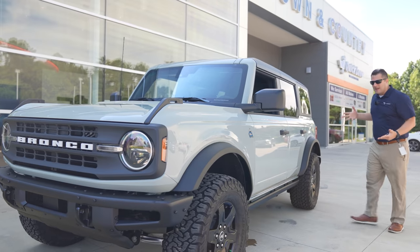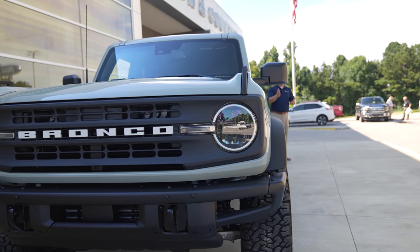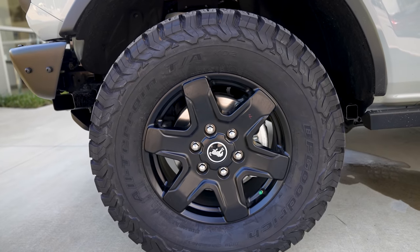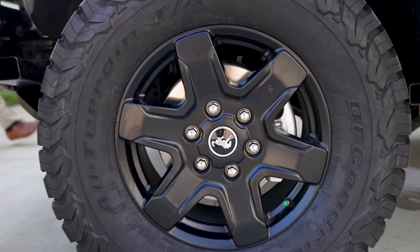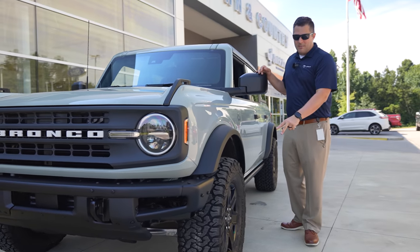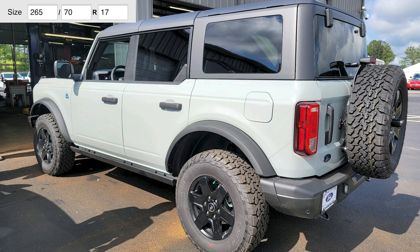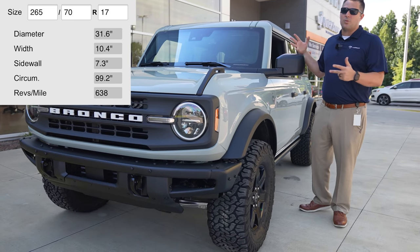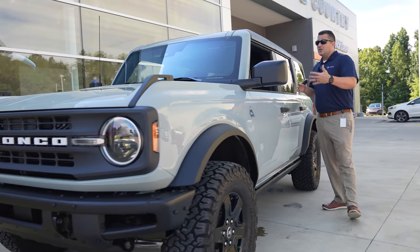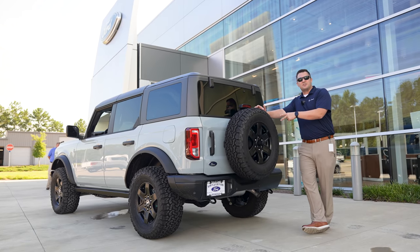I wanted to straighten up the wheel and tire combination so you can get a glimpse of what this thing looks like as far as the poke of the tire — which there is none, because this is a very narrow wheel. This is a 17 by 7.5-inch wheel, the Ford factory wheel from the Black Diamond, and it has a positive 55-millimeter offset. The tire itself goes up to a 33/1250 on a 17-inch wheel. The factory tire that came on the vehicle was basically a 30 or 31-inch tall tire and a 10-inch wide tire, so when you compare that there really is a big difference. In initial impressions I don't see any rubbing issues and I don't foresee any issues off-roading in this thing either.